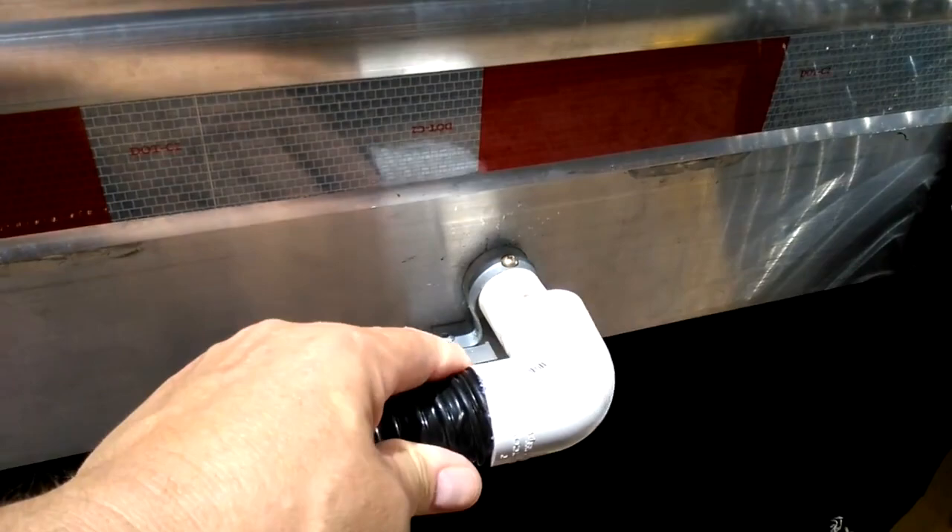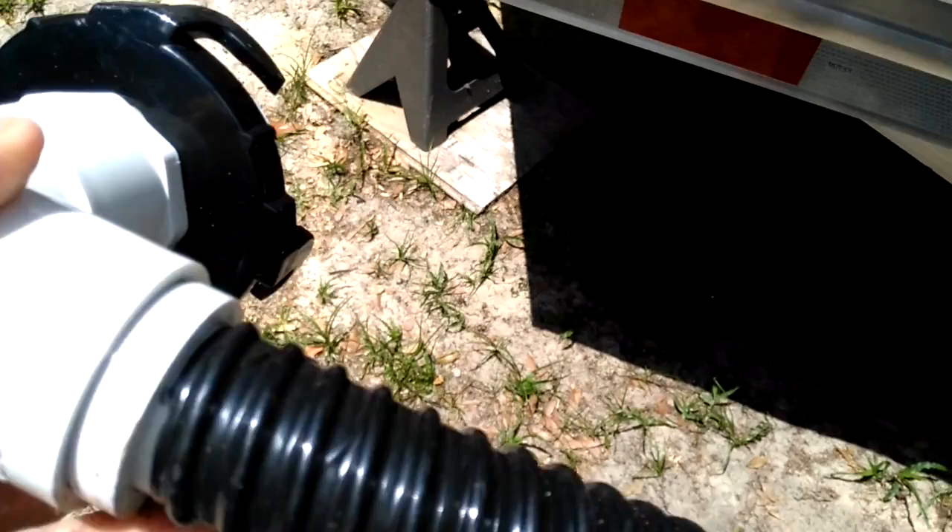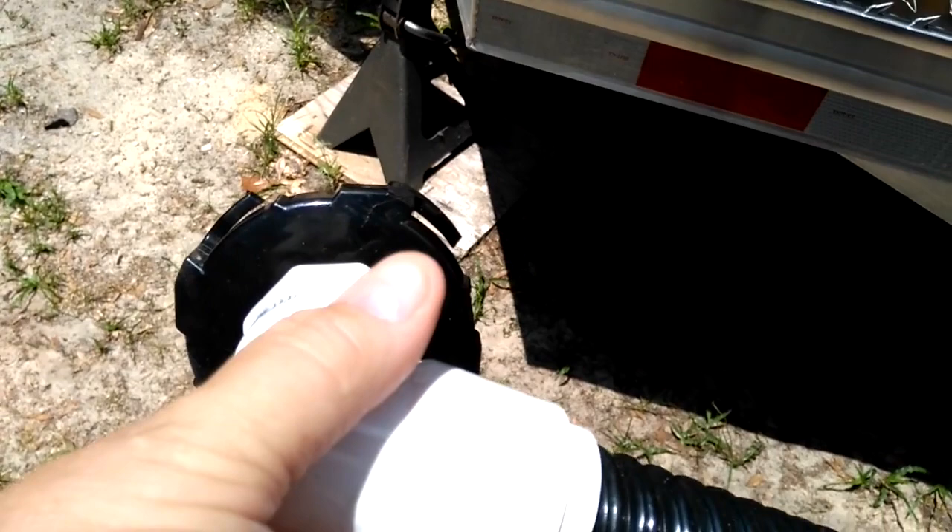At the other end of it, I've got this sewer cap. The sewer cap actually screws onto my portable disposable tank, and I just lock it on the top of it and it drains right into the tank.